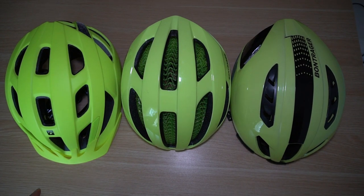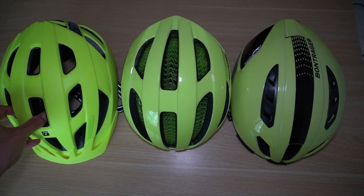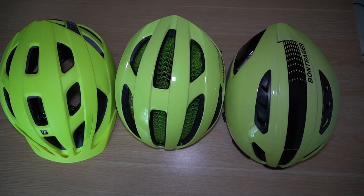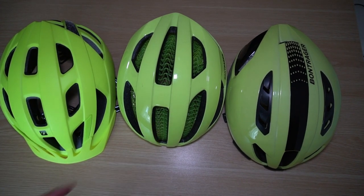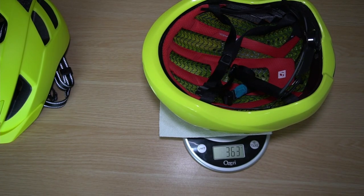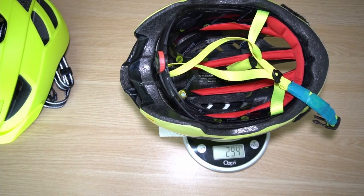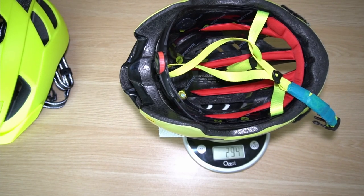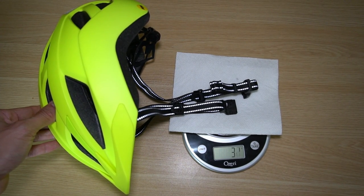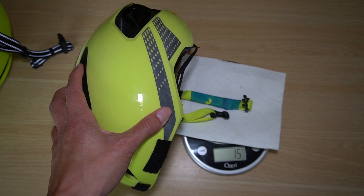At an MSRP of only $65 US, this Bontrager Solstice isn't too bad. I'm comparing it to the Spectre WaveCell at about $150, and the Bontrager Ballista MIPS at approximately $200. The Bontrager Spectre WaveCell comes in at 363 grams — comparably similar. The Ballista is significantly lighter at 294 grams. The metal Fidlock clasp is about 31 grams, while a standard buckle is probably a little under 15 grams, so it does make quite a difference.